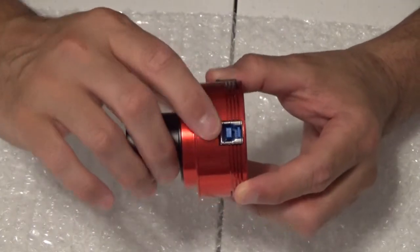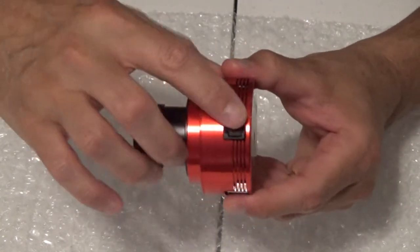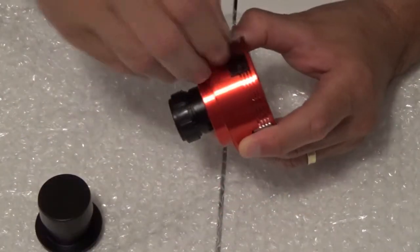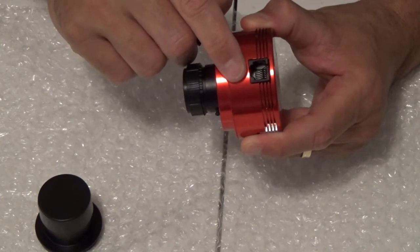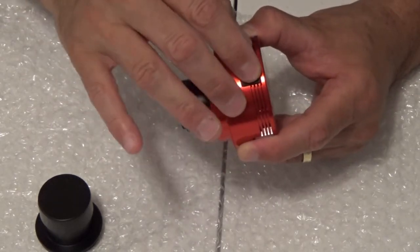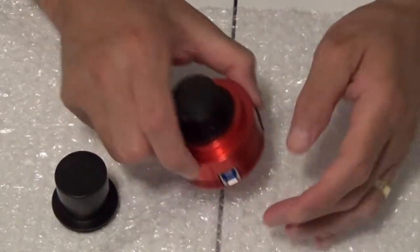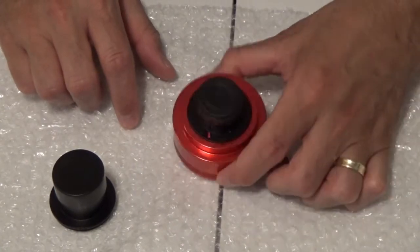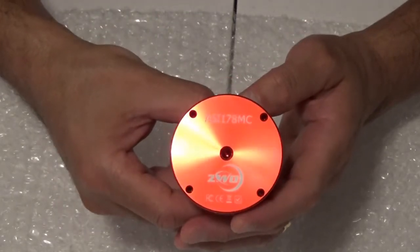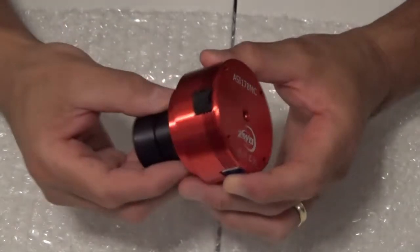This camera has a USB 3 port for connecting to your computer, allowing faster transfer rates. It is also well adapted for use as a guide scope, featuring the ST4 port for guiding. There is also a quarter-inch tripod threading on the back of the camera for attaching it directly to a standard camera tripod.